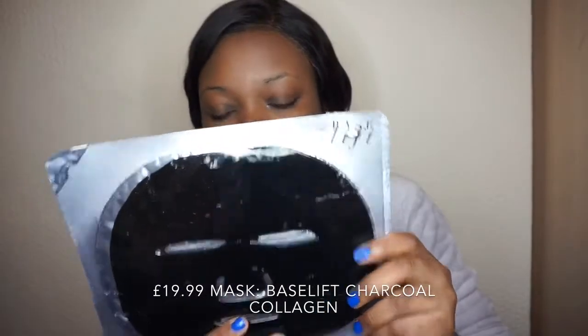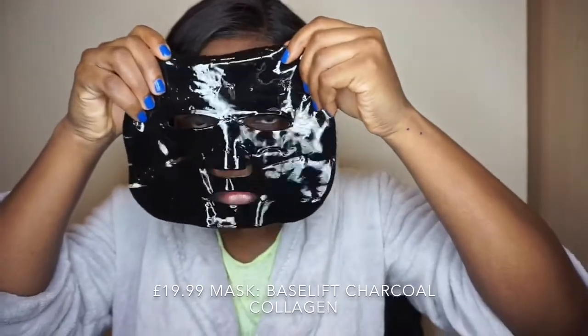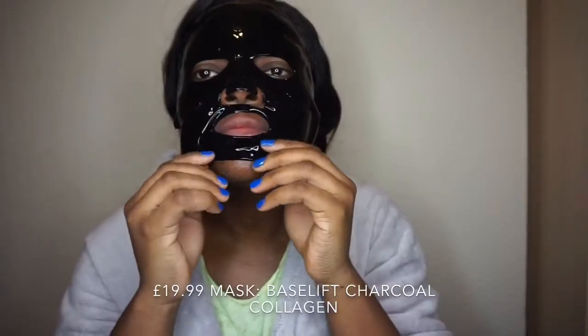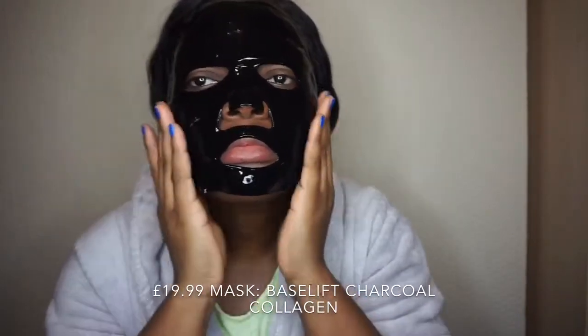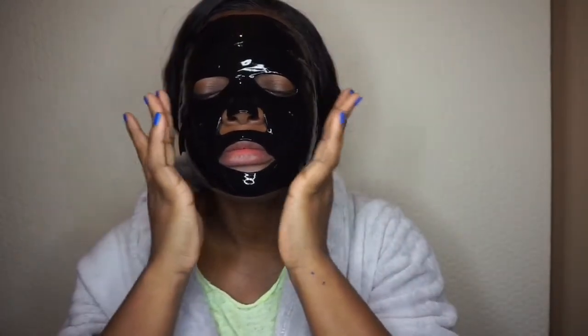My face is looking really clean. I have an official face mask that was sent to me by Base Lift — I'm going to apply this mask on my face. You have to leave this on for 20 minutes. It's a nice mask, it feels really cool — my forehead is feeling really cool right now.